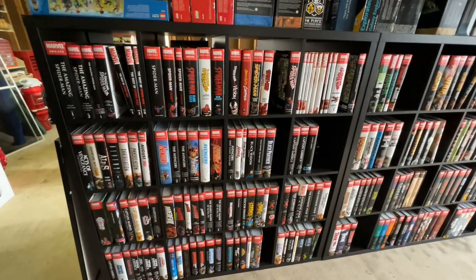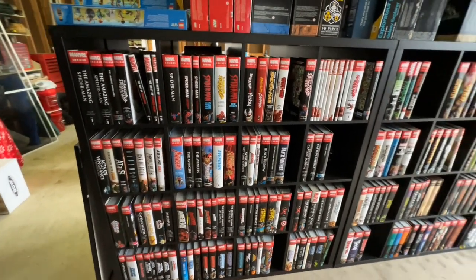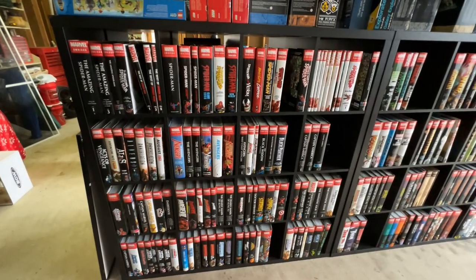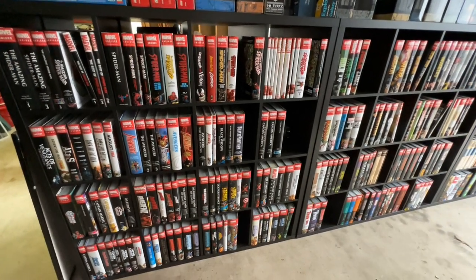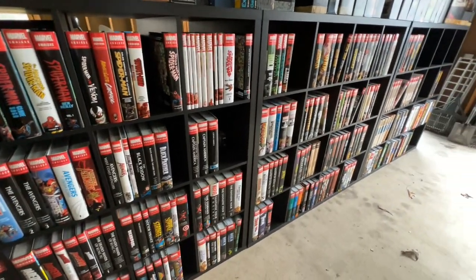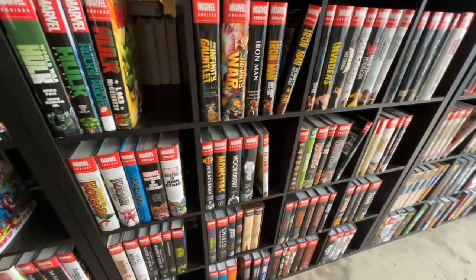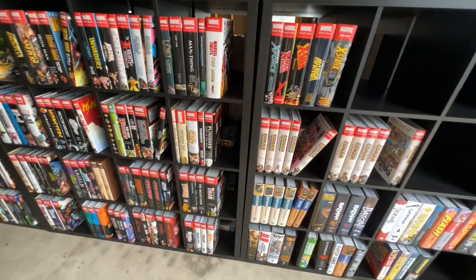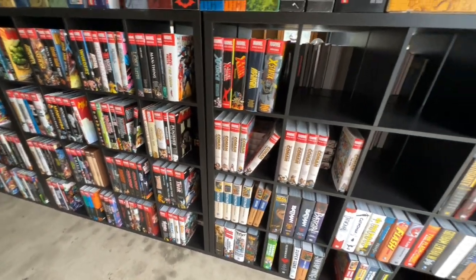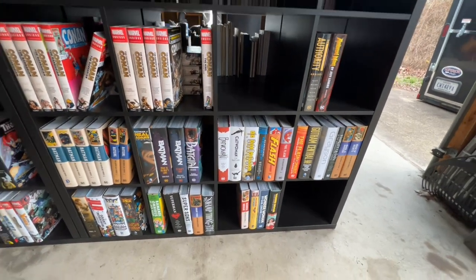So here is the omnibus collection that we have here. As you can see, we have these nice IKEA shelves that everything is on. We'll just do a quick scan of what we have here so you can see what we've got, and then most of that is the Marvel stuff, with the DC down here.